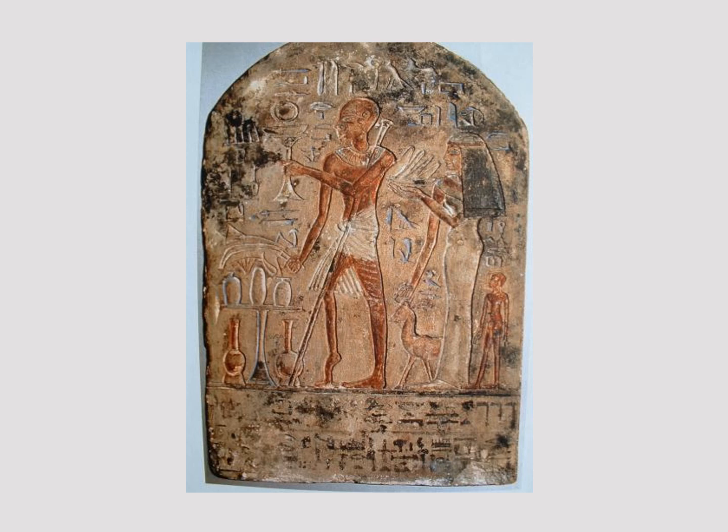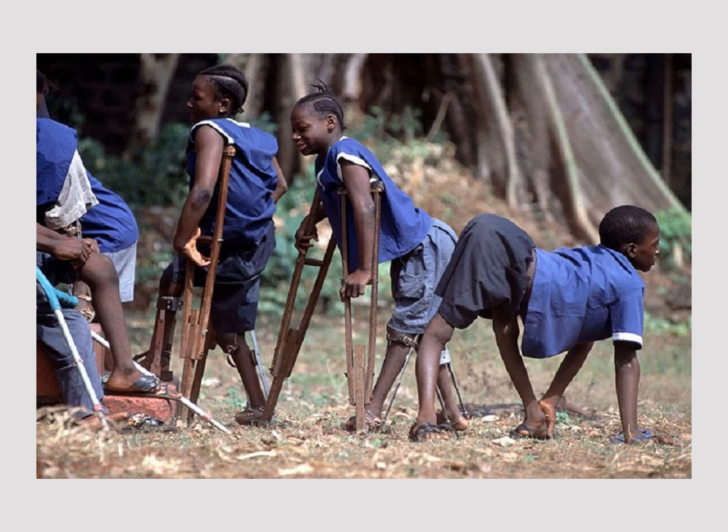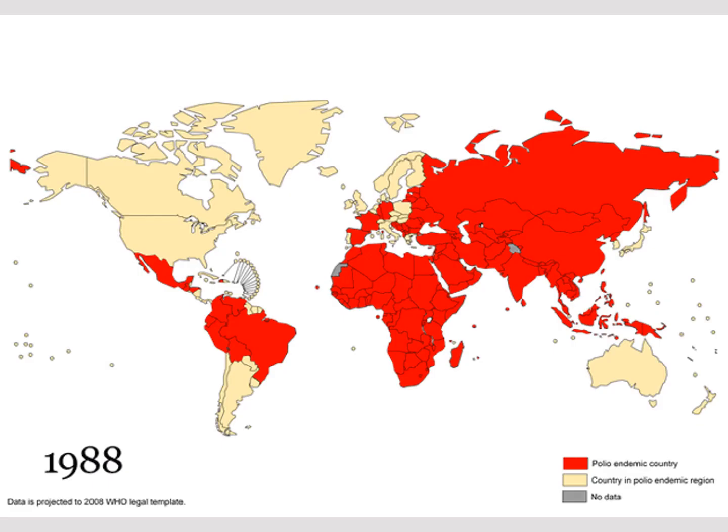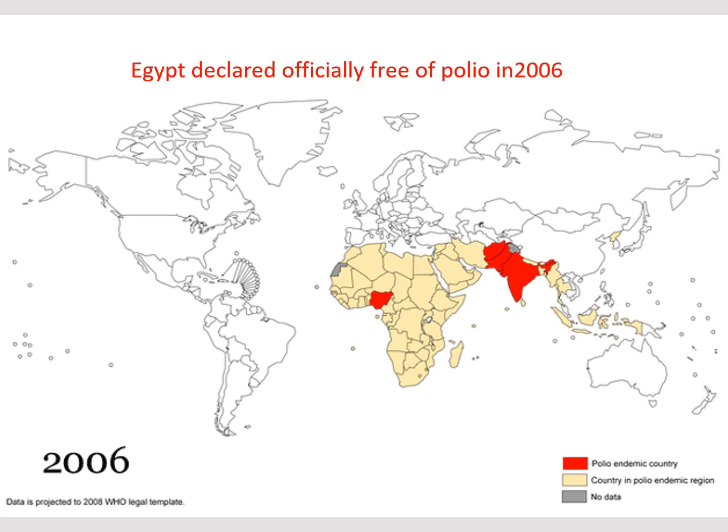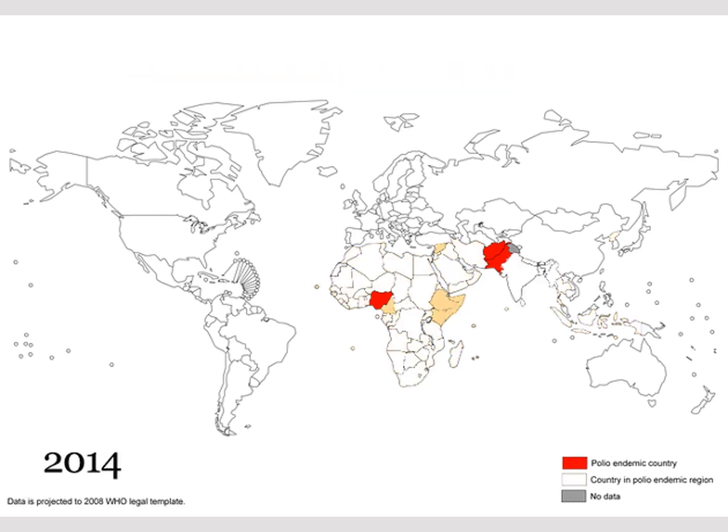This ancient Egyptian tablet shows a man affected by chronic poliomyelitis, with shortening of one leg, obvious equinus deformity, and he is walking with a stick. These images also show African children with poliomyelitis. A 1988 world map shows that most parts of the world were affected by the disease, but it has since resolved to become much less prevalent.